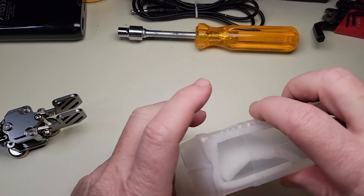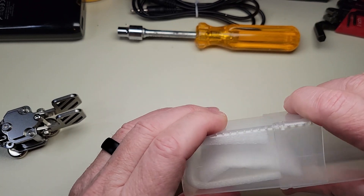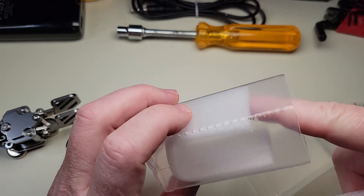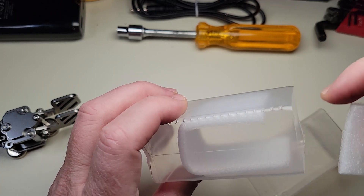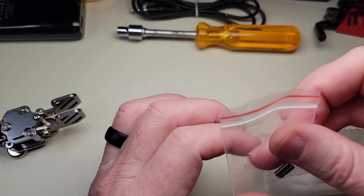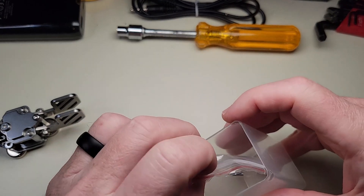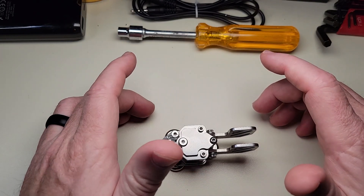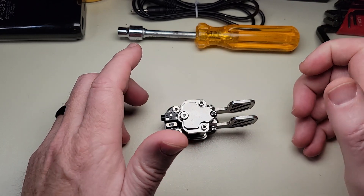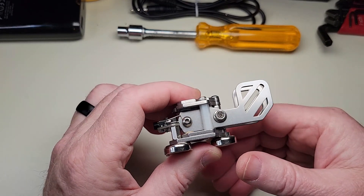Mine came with this square tube-like container, which I've chosen to continue using to store my paddle. It has foam inside and it came with a couple of extra contact pins. There are no details about the paddle or instructions shipped with it, and there wasn't even an allen wrench for adjusting the paddles included. So not a lot.